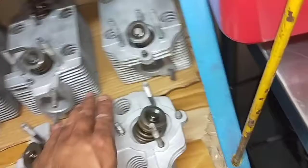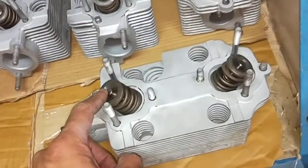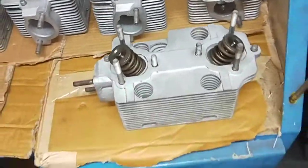At the same time, some of the exhaust valve guides were leaking as well. So we got those replaced — this here is brand new.